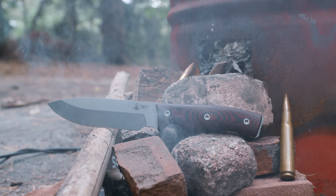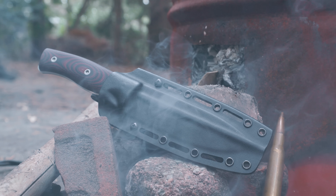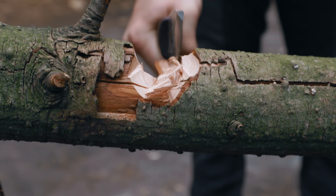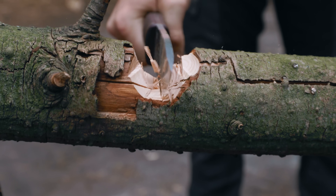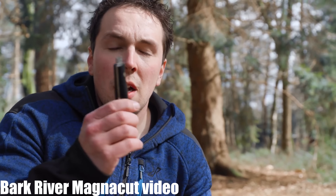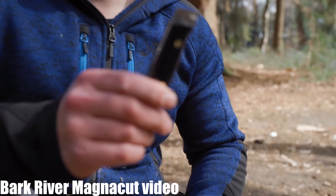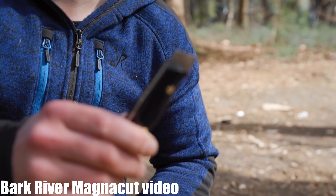We bought ours in MagnaCut, which may be our new favorite steel. Having said that, the last knife we had in MagnaCut we broke — and that is exactly why I'm a little bit angry here, why I didn't want jimpings in mine.